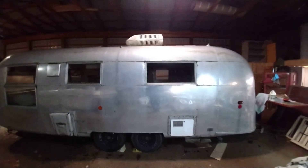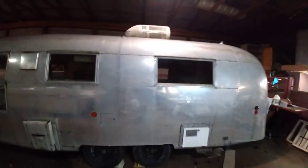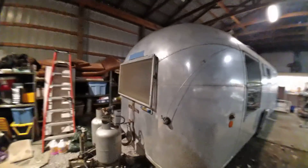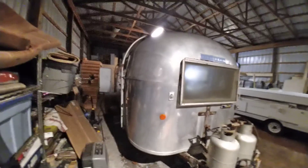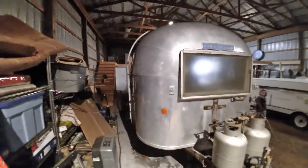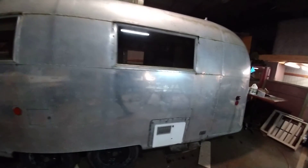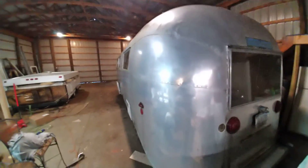Here it is everybody — this is a complete restoration of a 1963 Airstream. I am so privileged to be able to work on this thing. The owners are trusting me enough to work on this awesome piece of history. The whole inside gets redone, and the outside will get completely shined up — it will be like a mirror when I'm done with it.